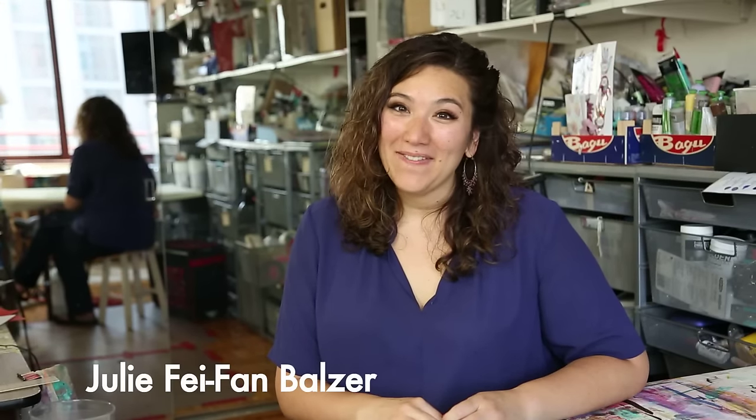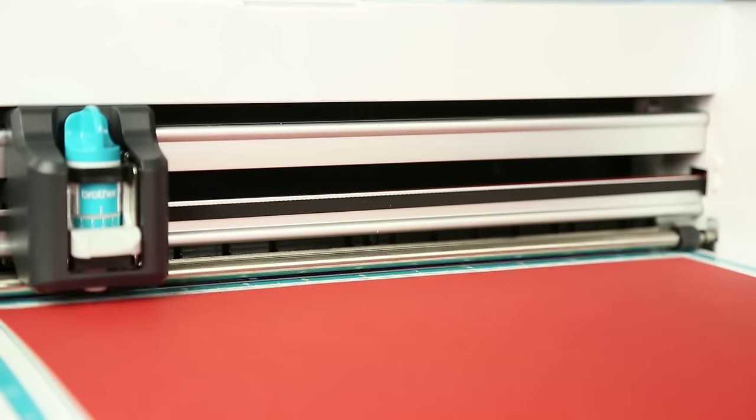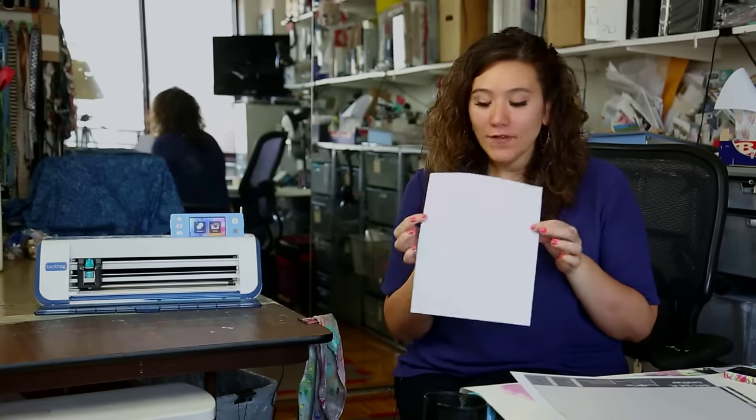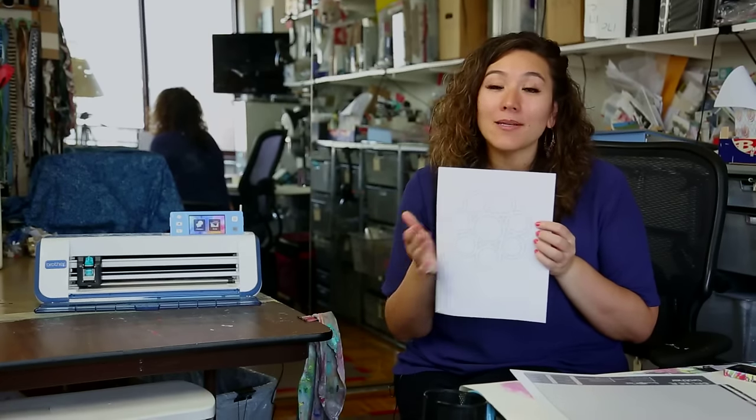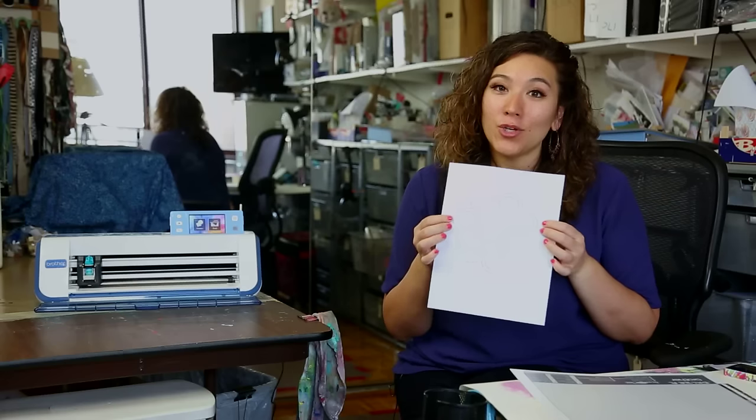Hi there, my name is Julie Faithann Balzer and today I'm going to show you how to take a line drawing and scan it into your ScanNCut to turn it into a cutting file. So oftentimes you have a line drawing like this — it might be a coloring book image or something you downloaded from the internet — and you want to scan that into your machine so you can cut it.